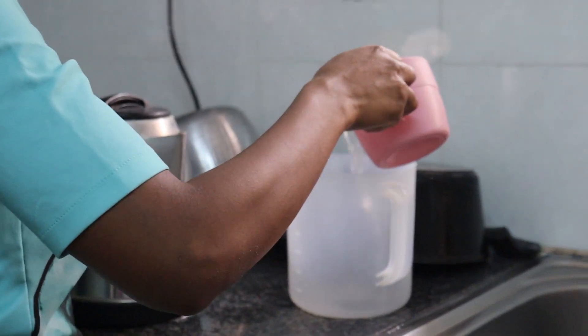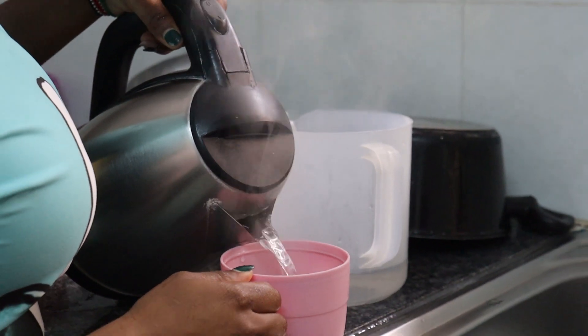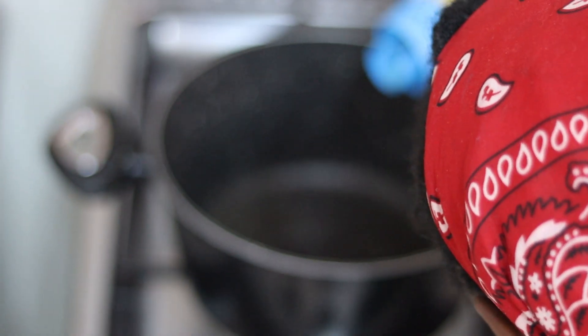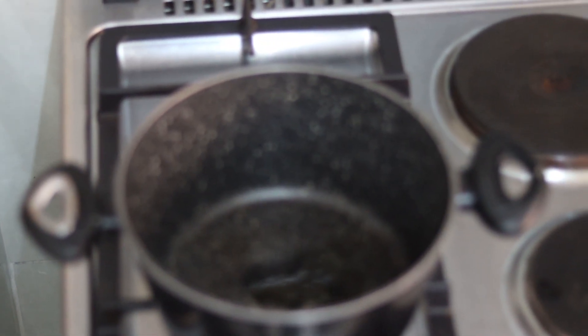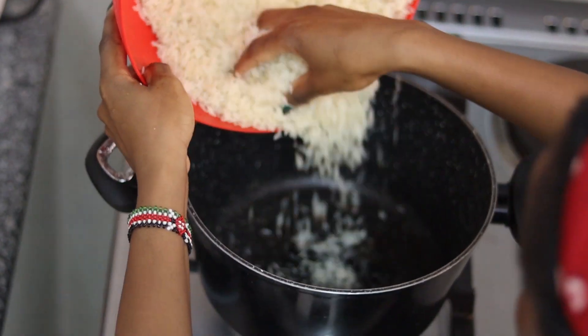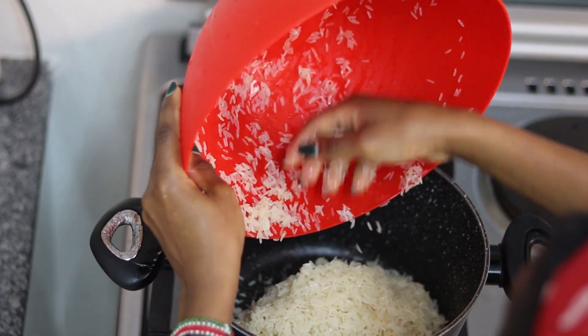Then I'm going to measure my water. I'd already boiled it earlier. You measure your water according to the rice you're cooking — some rice requires a two-to-one or one-to-one ratio, so it depends on the rice you're using. On a pan, I'm going to put some cooking oil and then add in my rice.